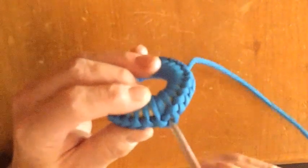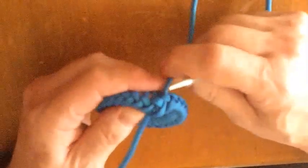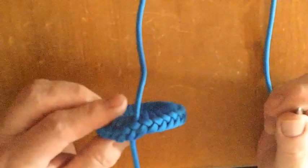Almost there. Now watch the video closely to see the final push of the working end. You might need to watch the last minute or so of the video a few times to get the hang of finishing off the hitching.